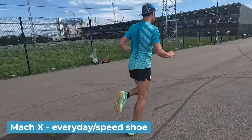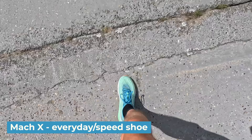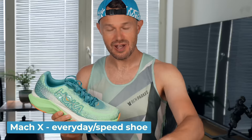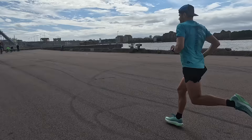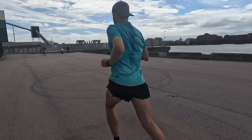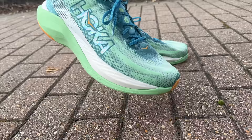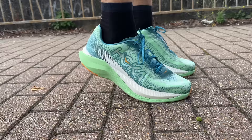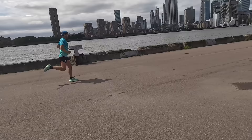Who should buy the Mach X? Someone looking for that plated daily trainer that's comfortable for long runs, which they can use in combination with a dedicated carbon racer, or just as an all-round everyday training shoe. What I really liked: it's super stable and very responsive. I love the rocker shape at the front of the shoe - it's just such a smooth, comfortable, joyous shoe to run in. It really gets you up on your toes and gets your legs circling underneath you.